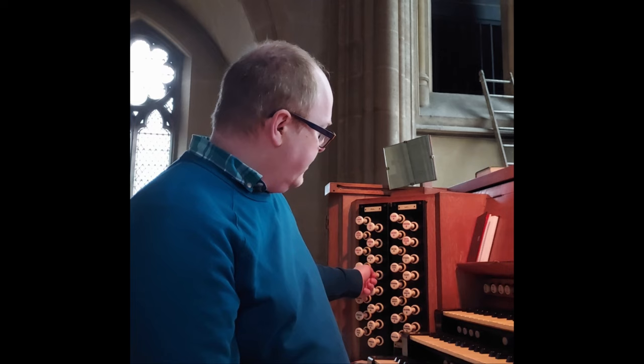I've been playing this organ for well over 25 years and I can honestly say it will play anything incredibly convincingly, so I've seen no reason to make any tonal changes. Nothing will be taken away. There will be some very modest additions — on the pedal we're going to add a little four-foot principal.